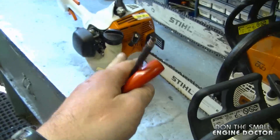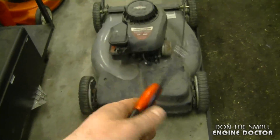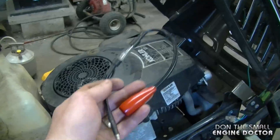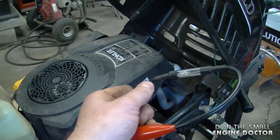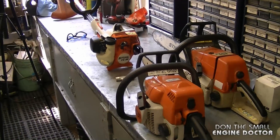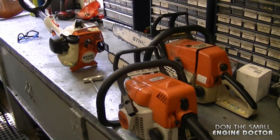It's very rare that I use this tool to check for spark on chainsaws or grass trimmers. I'll usually use it on lawnmowers where it's harder for me to see the spark plug, or on lawn tractors where it can be even more difficult to see the spark plug properly. Basically, it's pretty easy to check for spark on your outdoor power equipment.